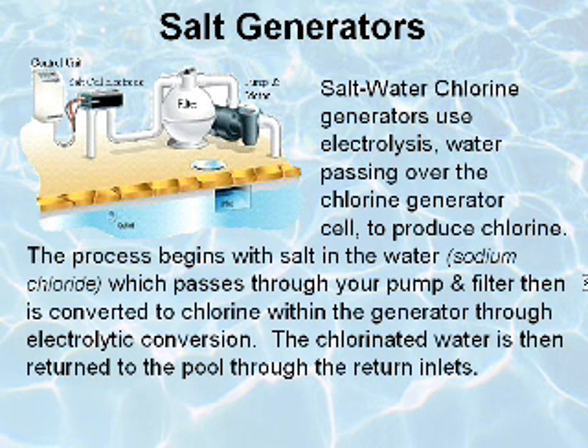Salt water generators use electrolysis — water passing over the chlorine generator cell — to produce chlorine. The process begins with salt in the water, which passes through your pump and filter, then is converted to chlorine within your generator through electrolytic conversion. The chlorinated water is then returned to the pool through the return inlets.